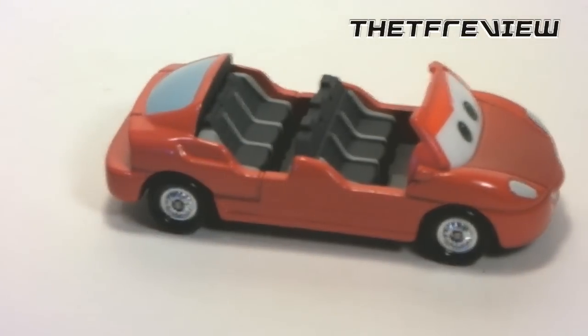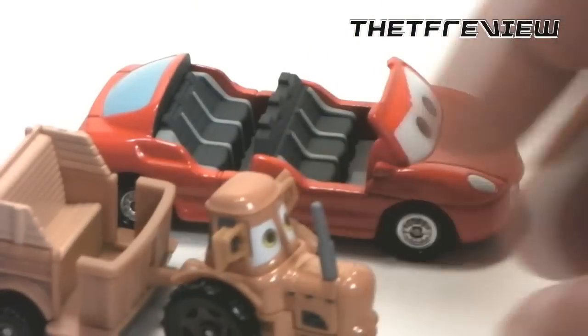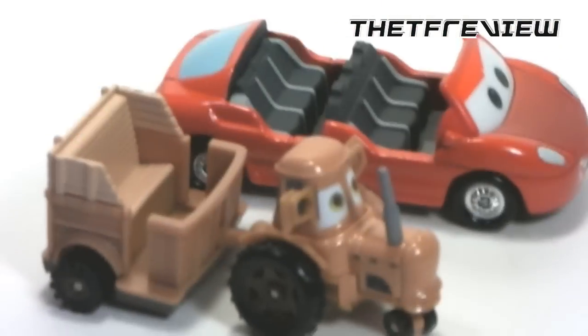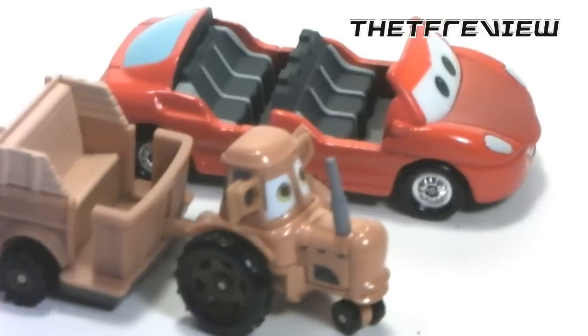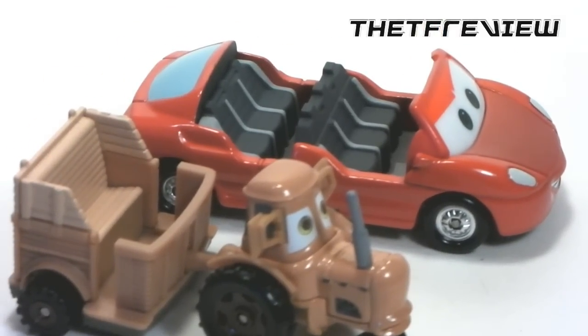Be sure to check out Cars Land when it opens June 15th and pick up these cool little collectibles — they're really nice. That's it for this video review. Thanks for watching, be sure to subscribe, follow me on Twitter at TheTFReview, and have a good weekend everybody, thanks!